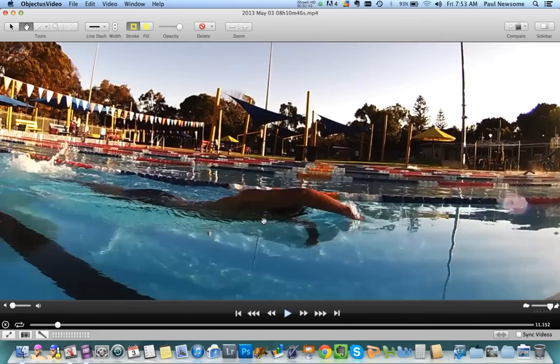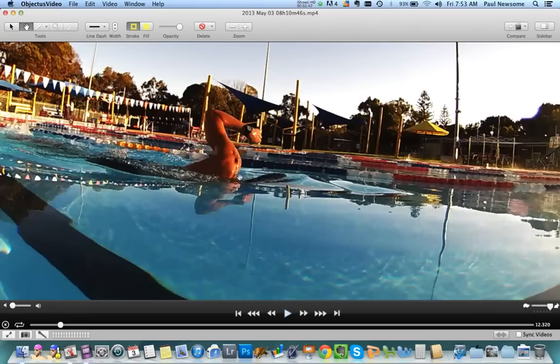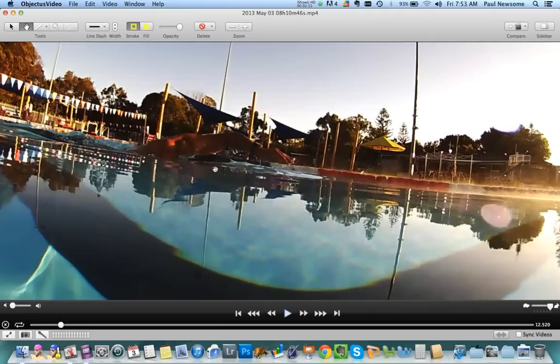So this recovery action over the top of the water looks nice — good clearance. And when we see the left arm coming out of the top of the water, we've still got really good range of movement here despite the fact that you've obviously got a little bit of an issue there on the left hand side. So that's really nice to see.